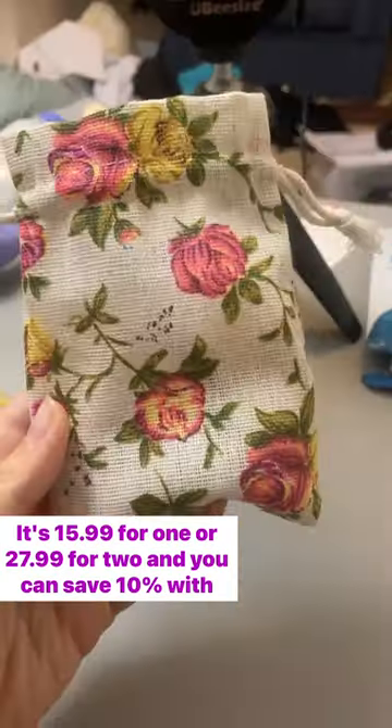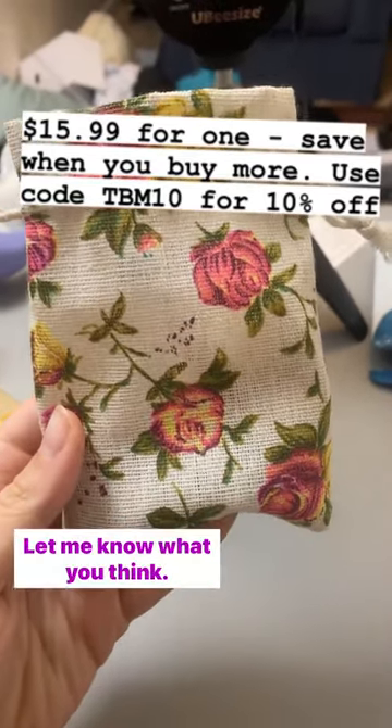It's $15.99 for one or $27.99 for two, and you can save 10% with my coupon code. Let me know what you think.